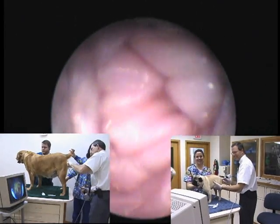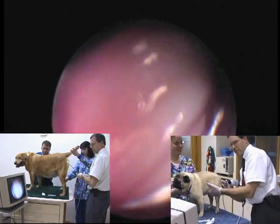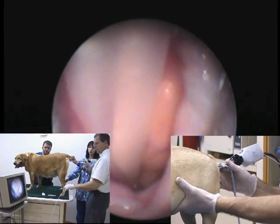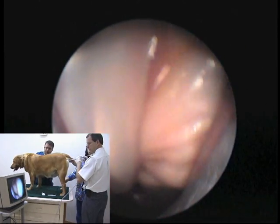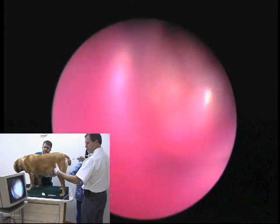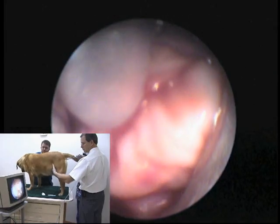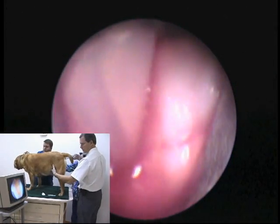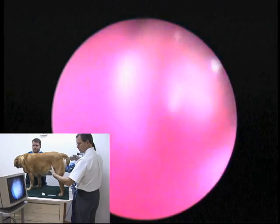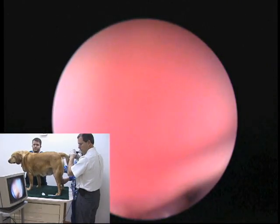We use a little bit of sterile KY on the scope, being careful not to let it touch the opening of the catheter or the catheter itself. We then advance the scope into the vagina by first putting the scope upside down as we go up over the pelvis, making sure we're not going into the urethra. As we advance in, we look at the folds — it's a good time to do a vaginoscopy on the way in, assessing for pillars, strictures, and any other problems in the vagina.